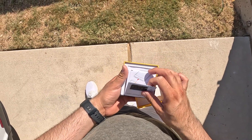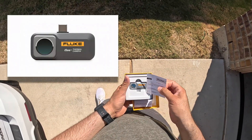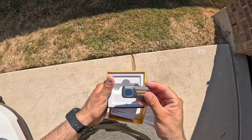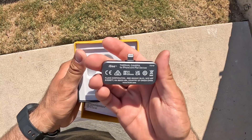For this thermal camera, there are two different models. One is for Android with USB-C and the other is for an iPhone with the iOS lightning adapter. If you have an iPhone 15 or newer, you're going to need an adapter. I will link in the description where you can find the adapter.